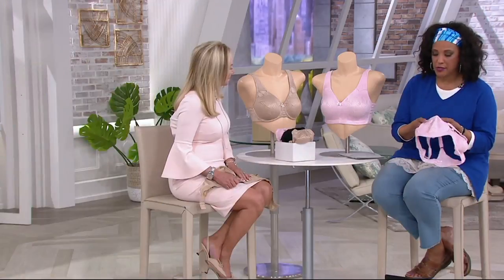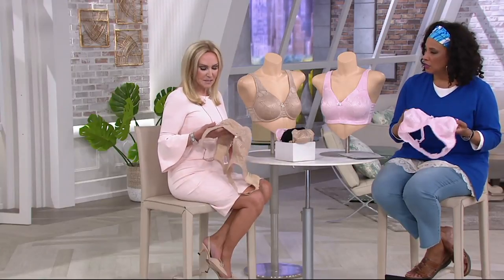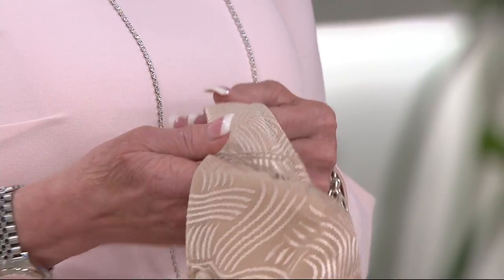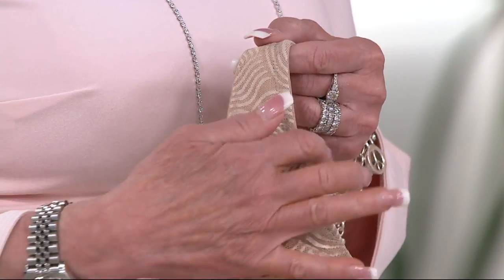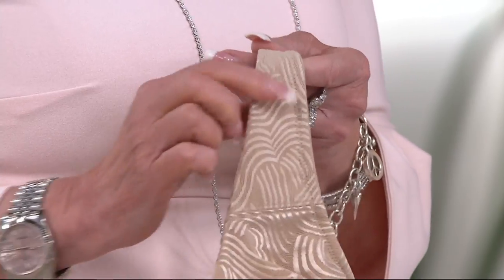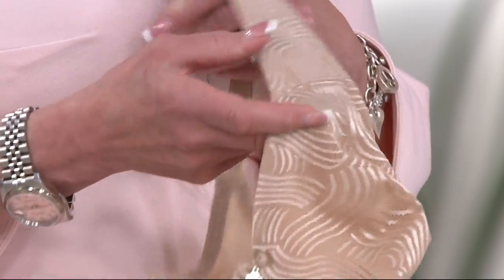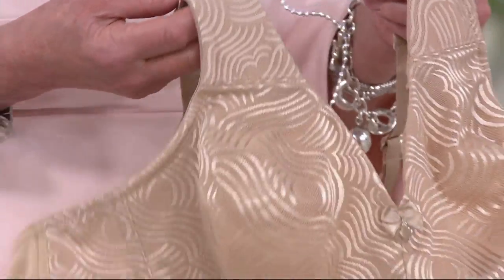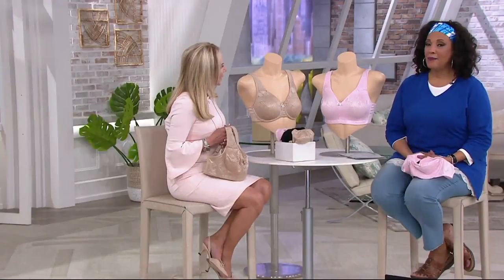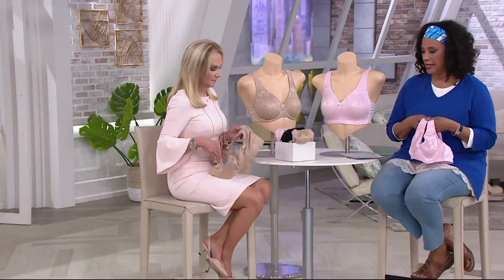Let's talk about this. First of all, this lace is beautiful, but it's so smooth and soft — because it is knitted. It's a very expensive lace knitted on a machine. Then we go into those beautiful padded built-up straps, and this is the reason you are getting so much uplift and support in this bra. The quality of this bra is outstanding, and we do have both underwire and wire-free.